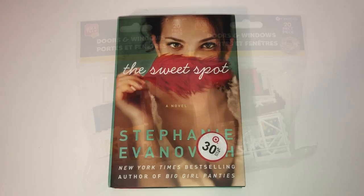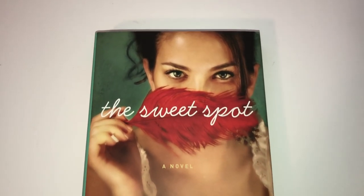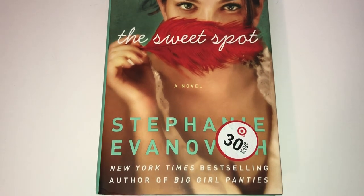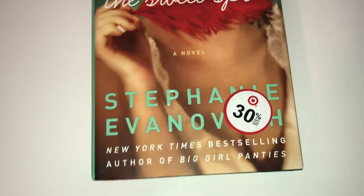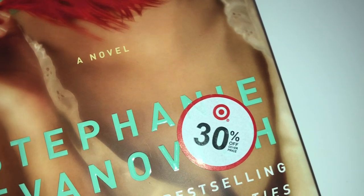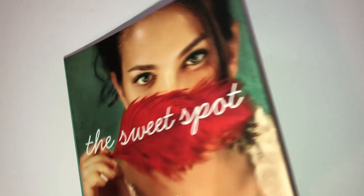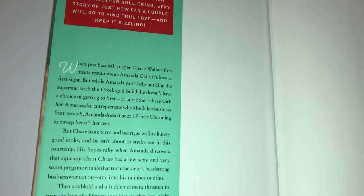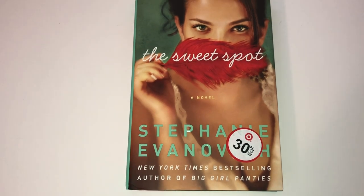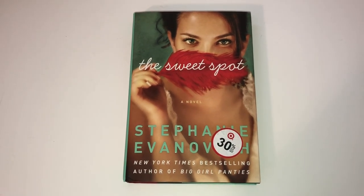I couldn't resist going down the book aisle, and I found this new book called The Sweet Spot, a novel by Stephanie Ivanovich — she's a New York Times bestselling author of Big Girl Panties. What got me really excited is that I noticed a Target sticker on it, which made me think it must have been good. This has a price of $26.99, so I feel like I got an amazing deal for a dollar. I'm happy to have a new book — sometimes I want to read but don't want to surf the internet, so I'll have this to read as my new book for fall.